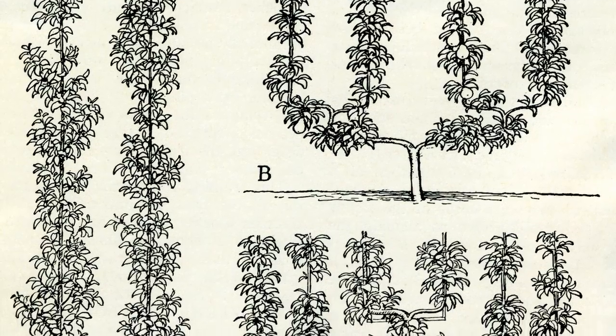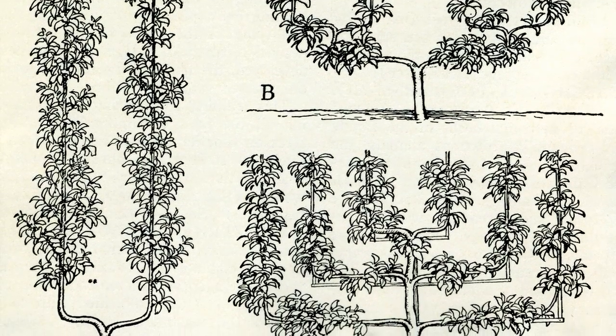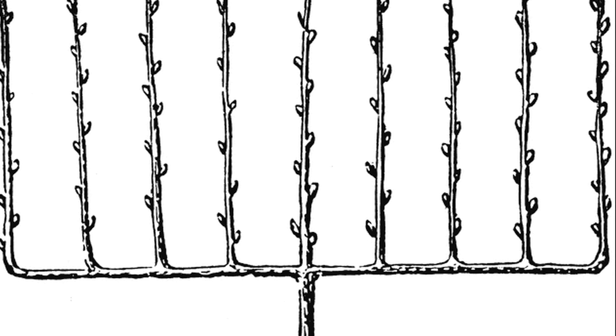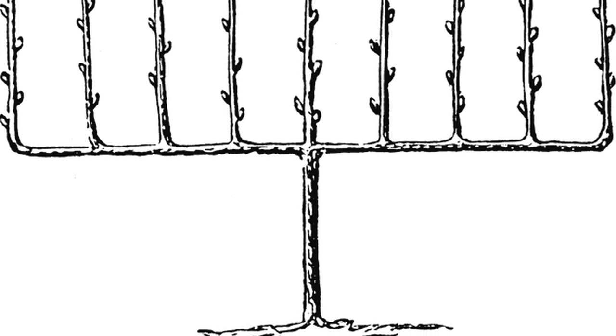There are many patterns in which you may choose to espalier your trees. The easiest and most common is the cordon style. Other styles include the Belgian fence and the candelabra style. You will need about seven feet of wall space to accommodate the mature size of your cordon.